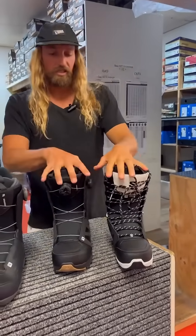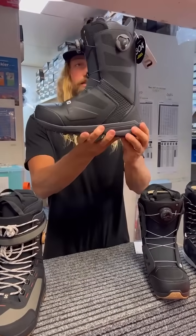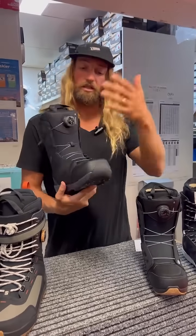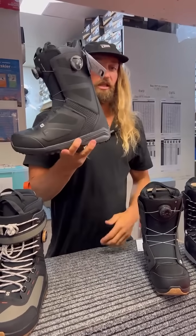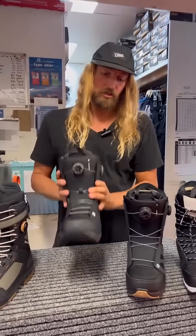Essentially two of the same boots except for this one's double boa. Next up is the Dialog. Black color this year. Comes with the responsive liner, full intuition, double boa. This model we stock in wide and regular so if you've got a wider foot you've got that option there.